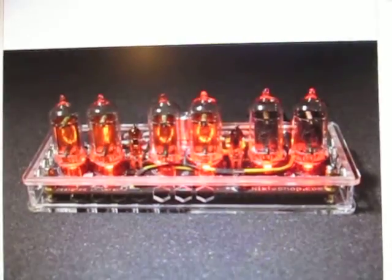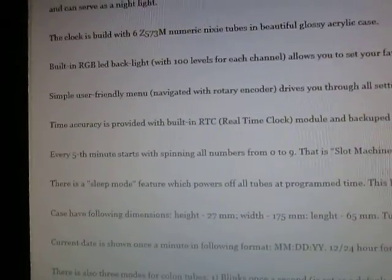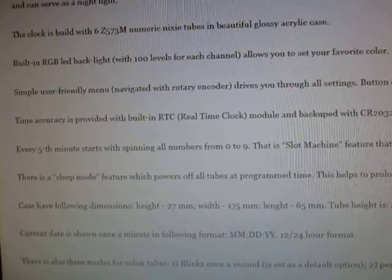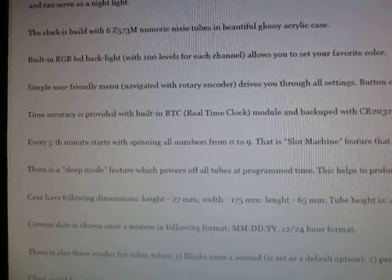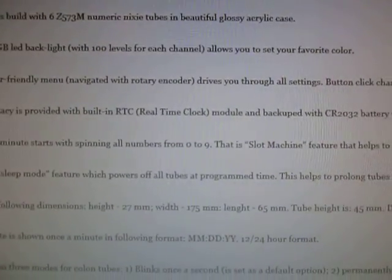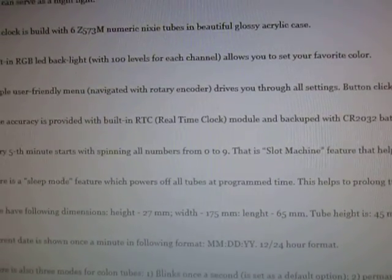Obviously back in that day, Nixie tubes didn't have LED lights, but that will give it a neat look when it's powered up. He's got a sleep mode programmed into it. Apparently these tubes do have a set limited life, so you don't want to leave these on 24/7 or you're going to burn through your tubes. And given that they don't make them anymore, you probably want to not leave it on all the time. He also has a slot machine feature — every five minutes the displays will roll through numbers zero through nine, which actually prevents a burn-in type poisoning of the cathode in the tubes.